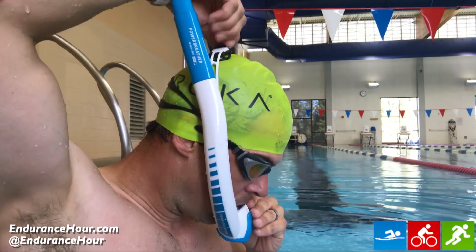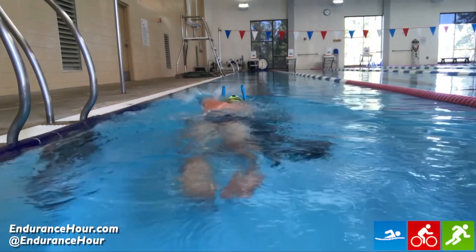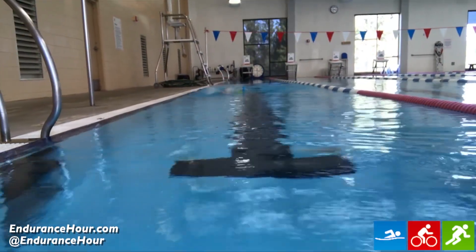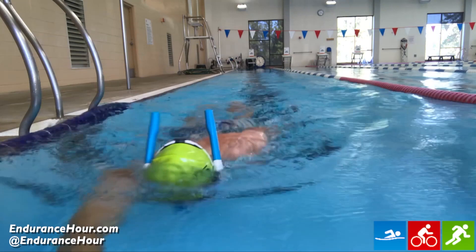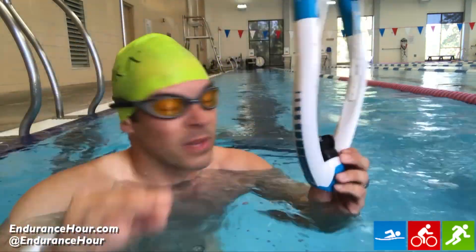Here's what it looks like in the water. What I really like about it is I can focus on my body — my body position, my hips, my hand entry — and my head can stay even.